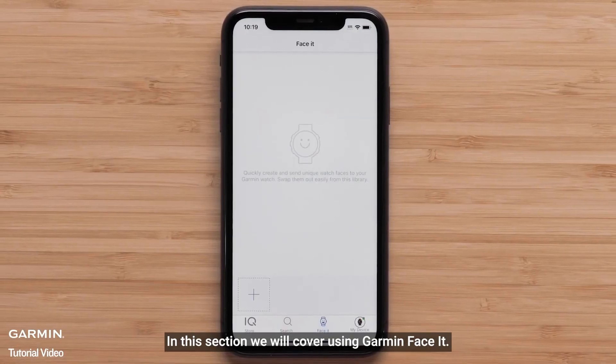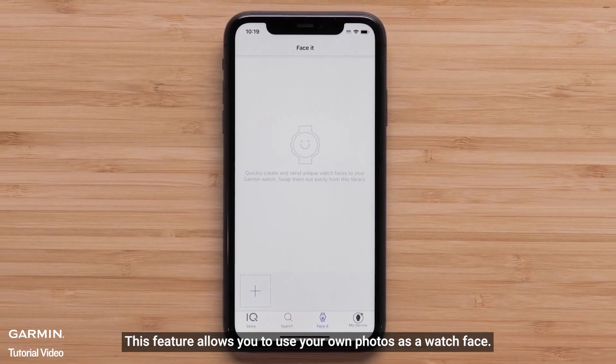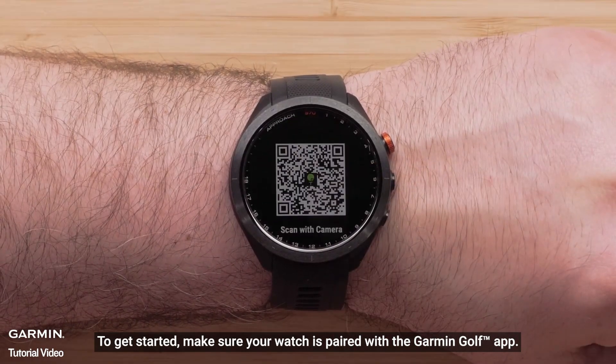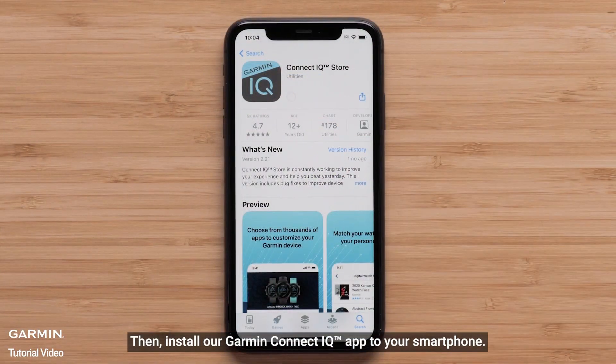In this section we will cover using Garmin FaceIt. This feature allows you to use your own photos as the watch face. To get started, make sure your watch is paired with the Garmin Golf app, then install the Garmin Connect IQ app to your smartphone.